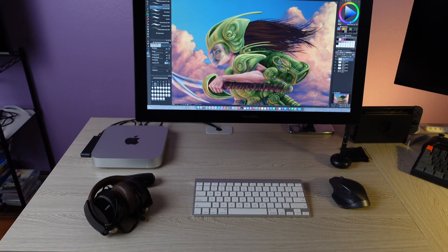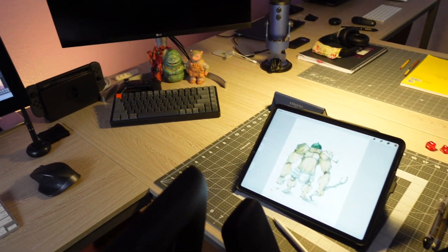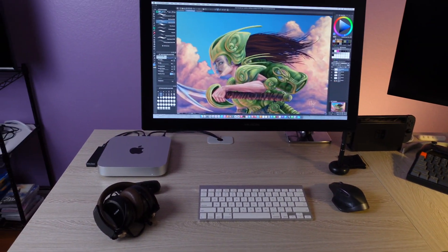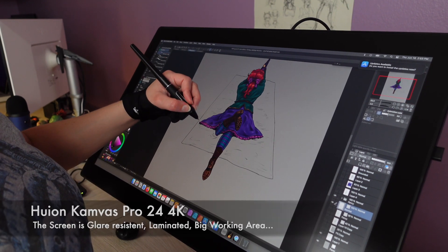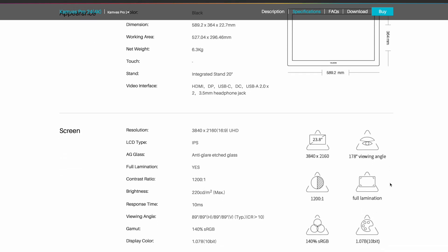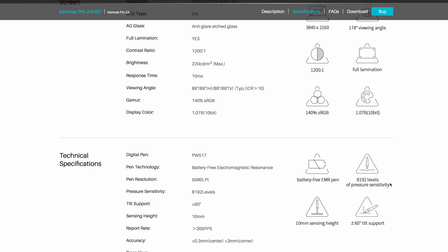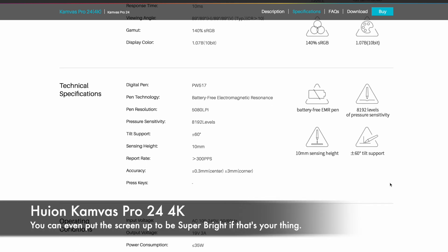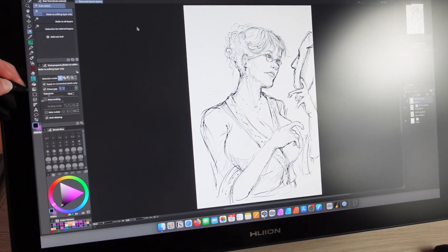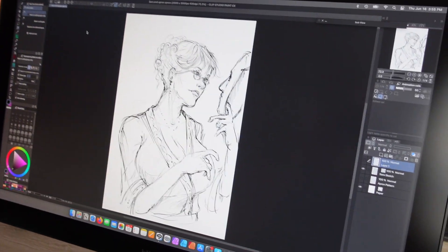Now on to the Huion Kamvas Pro 24 4K. It is the only screen we use because of the M1 monitor limitations. Let's talk about the screen: glare resistant, laminated, big working area, great brightness, vibrant colors, and contrast. Honestly, things you would expect to have on a drawing display for this price. We don't even use the monitor at full brightness due to eye strain from working long hours, but just know that it is extremely bright if it needs to be. The glare is not a problem either — in our studio we have windows all around us and have had no problems. In fact, our LG Ultra Sharp monitor has more noticeable glare than the Huion.